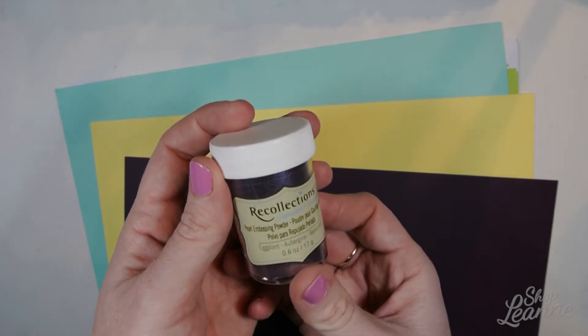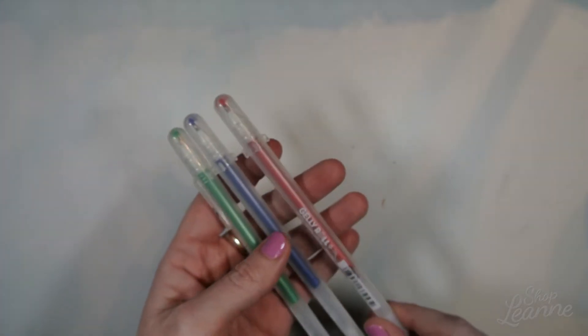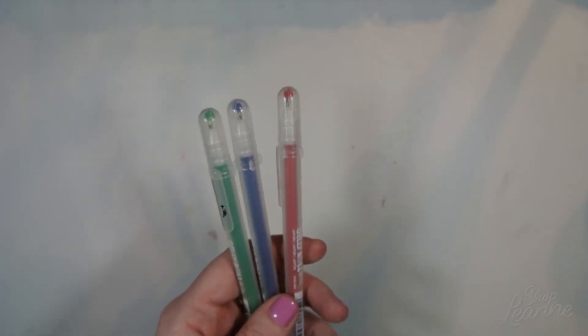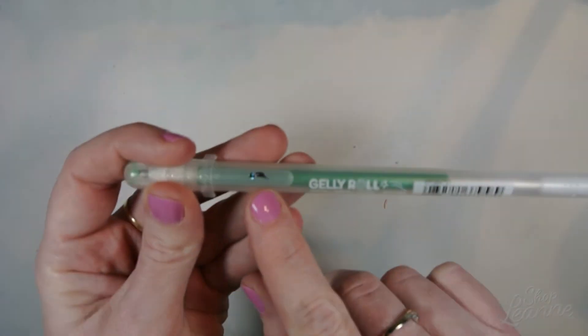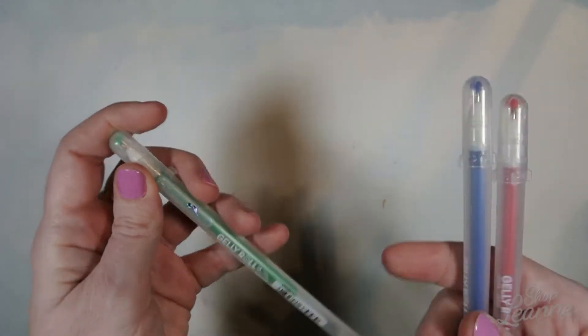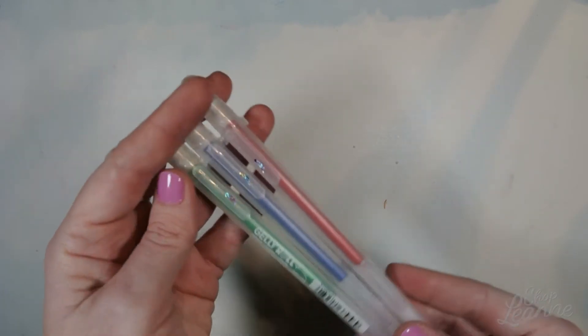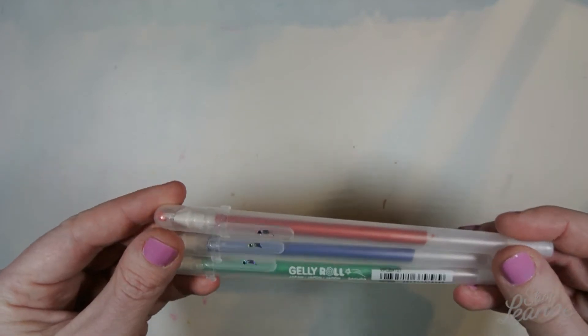I wanted to expand my embossing powder collection while I was at Michaels. I also picked up some Jelly Roll pens. I have a few of these from when I was in high school, which was a really long time ago. I did like the ones called Stardust — they have little stars on the lids and they're so pretty. They have glitter in them and they just shine really nicely.